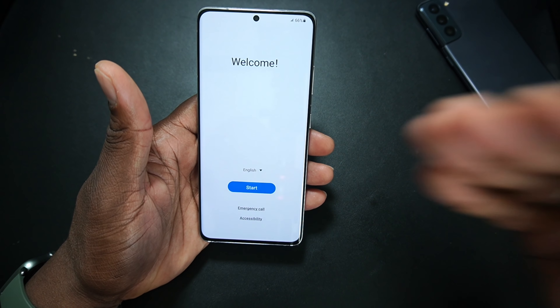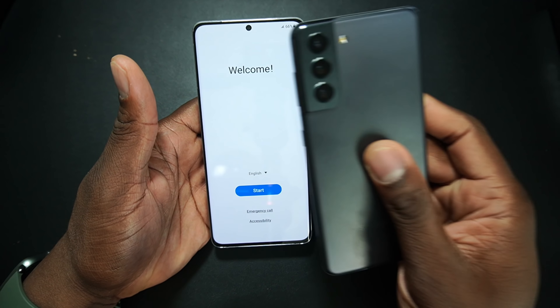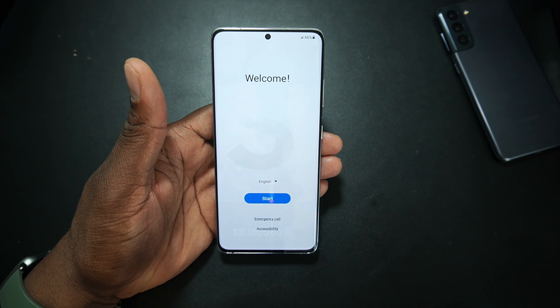But this is pretty dope right here, man. I'm going to get this set up real quick, come back and do a restore from this device, and then we'll go from there. Keep watching.